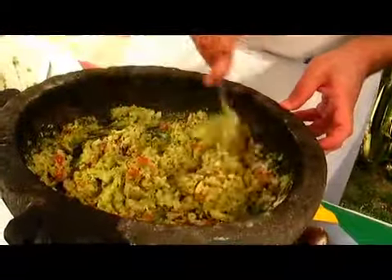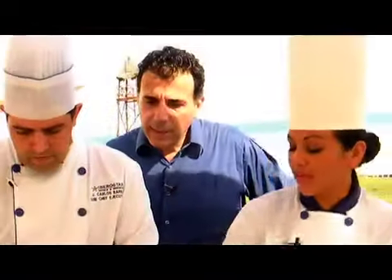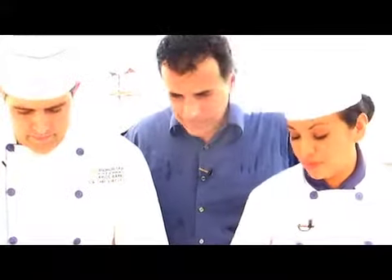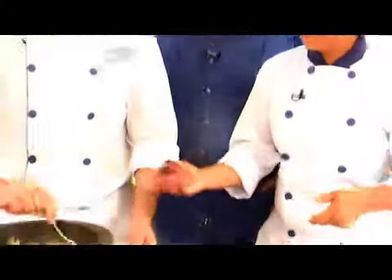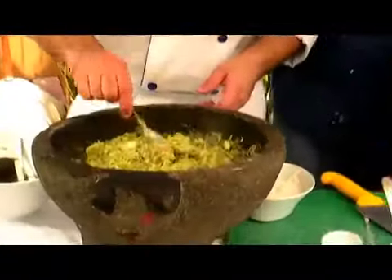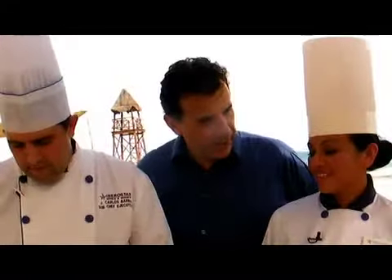Here at the Iberostar, when people order the guacamole, we have it already mixed — it's easier. And don't forget the pit — we have to put the pit back in. That keeps it from getting all brown. Something this tasty probably doesn't last very long, especially in this weather.